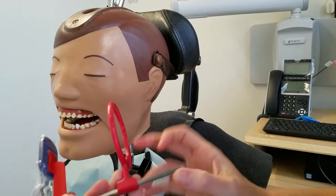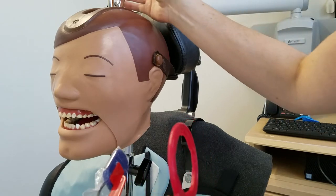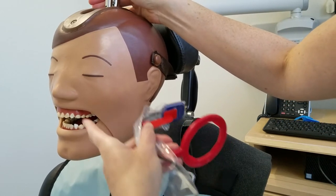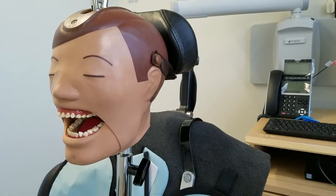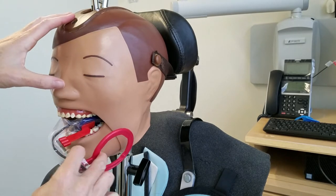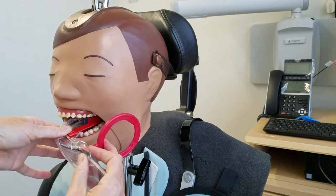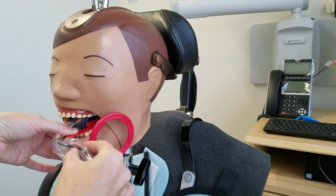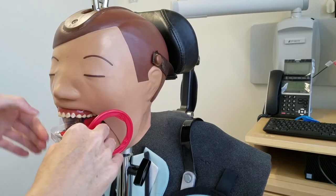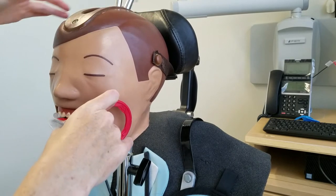I'm going to put in the sensor. For this one, we're going to have the patient bite. We want the second molar to be in the center of the sensor, and then we have the patient bite down.